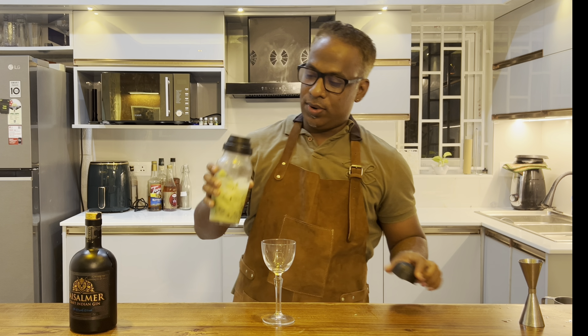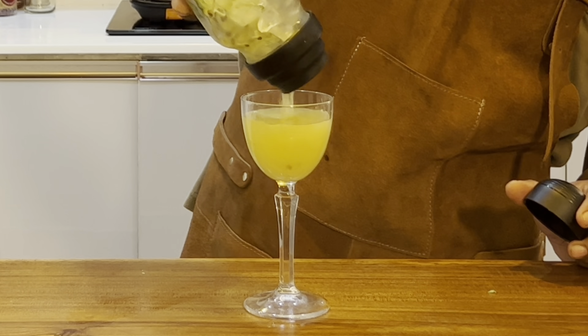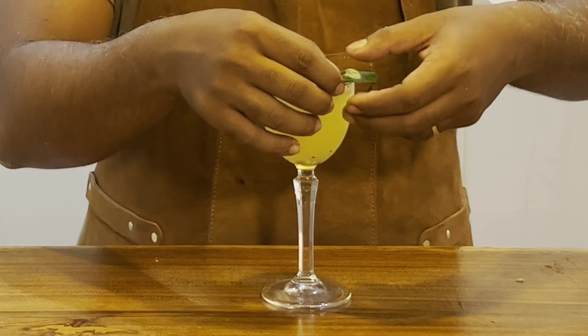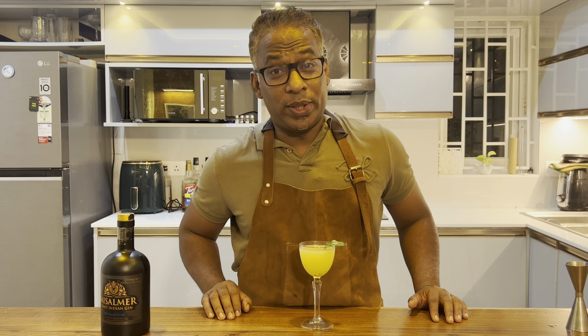Wow. Then let's roll it and put it over a cocktail glass. Let's garnish it with a leaf. So there we go — one simple, easy, quick tasting cocktail with gin.